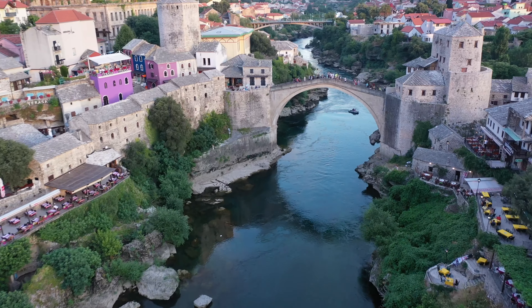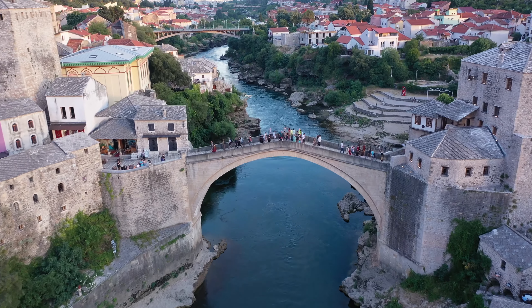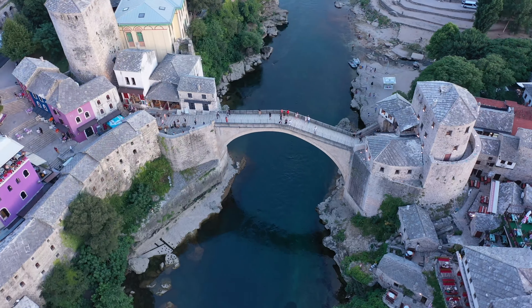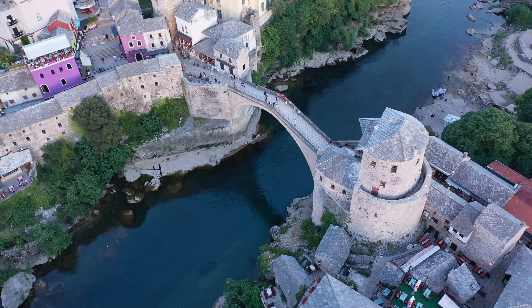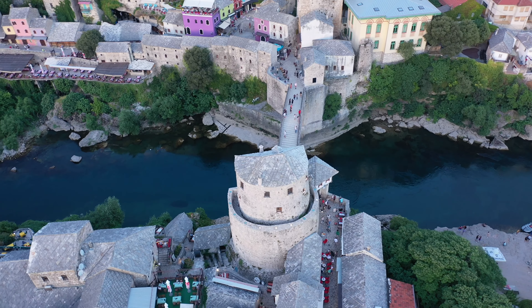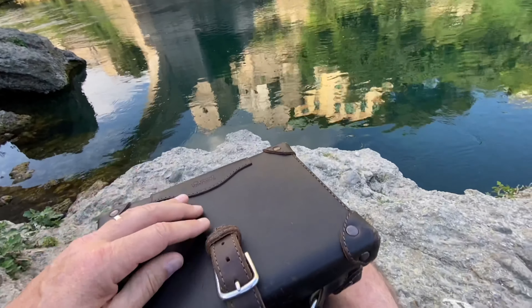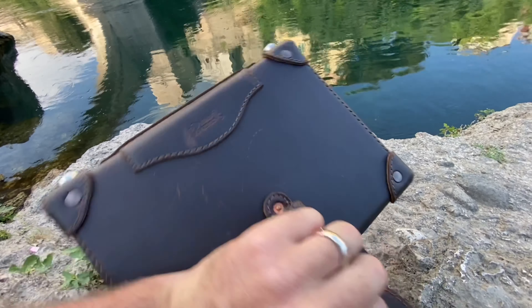It is a beautiful town. This is really famous for people jumping off of. This bridge was actually super old, but it was blown up in the big Serbian-Bosnia and Kosovo war back in the 90s — '93 in particular. It was horrible. But anyway, this is where we are — Mostar. It's a beautiful place, and what a beautiful place to do it with this great looking case.